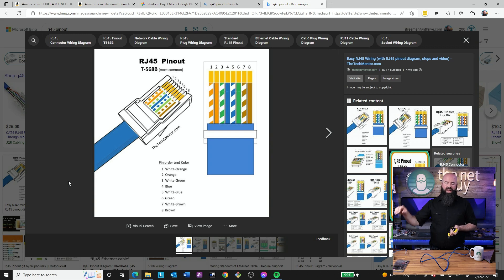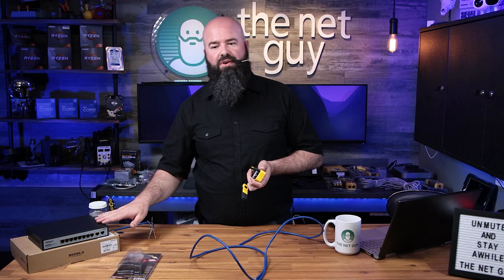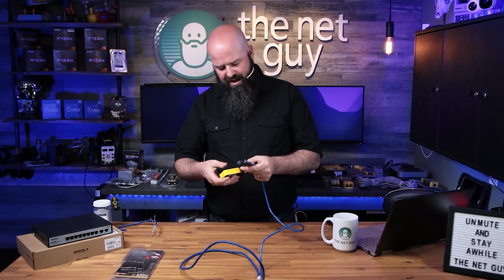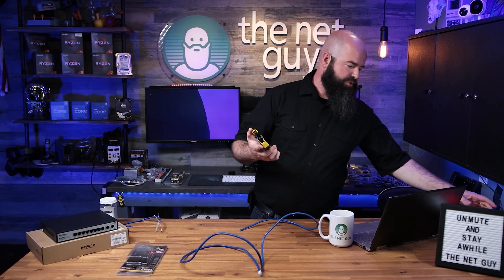Most network switches, including the ones from Sedola today, are actually able to switch back and forth, so whether you have a crossover cable or a straight-through cable, you can switch back and forth. This is the tool we're using today — I'm going to show you how we cut that cable and put that end on.